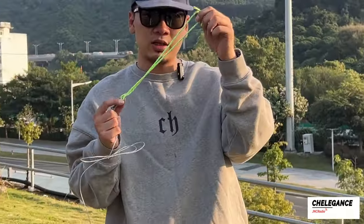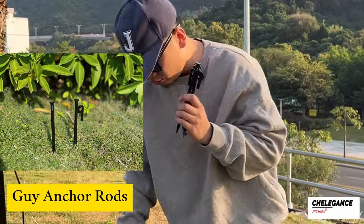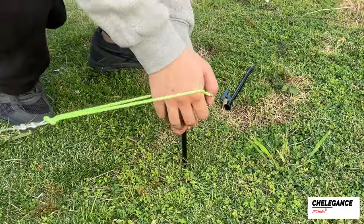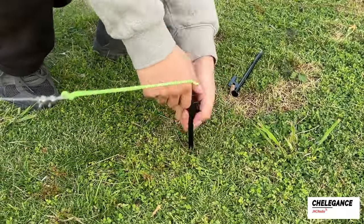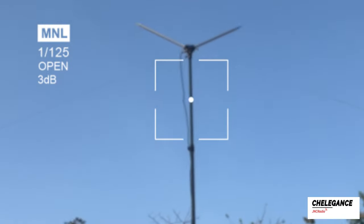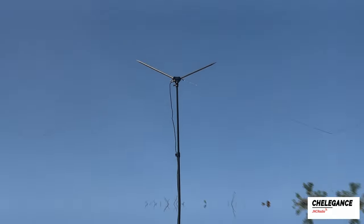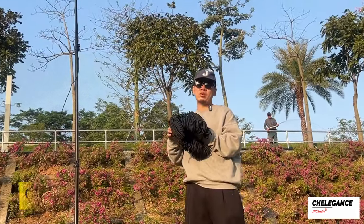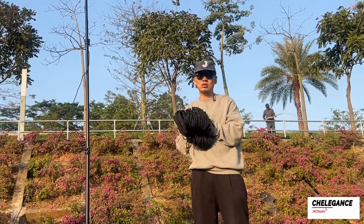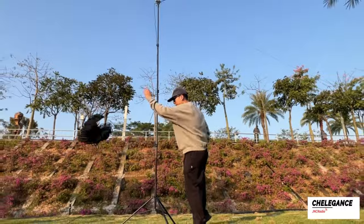The isolator needs to be secured. Here we use guy anchor rods, which are also available as an optional accessory. This is a demonstration of an inverted V antenna at 7MHz. By the way, the tripod also needs to be windproofed and secured. This is our accessory wind rope, again available for optional purchase, which can be used to secure the tripod.